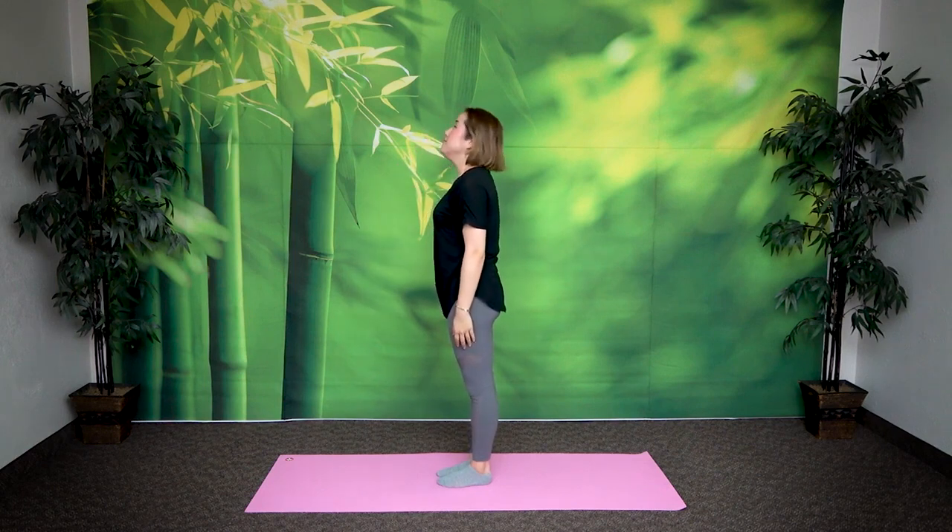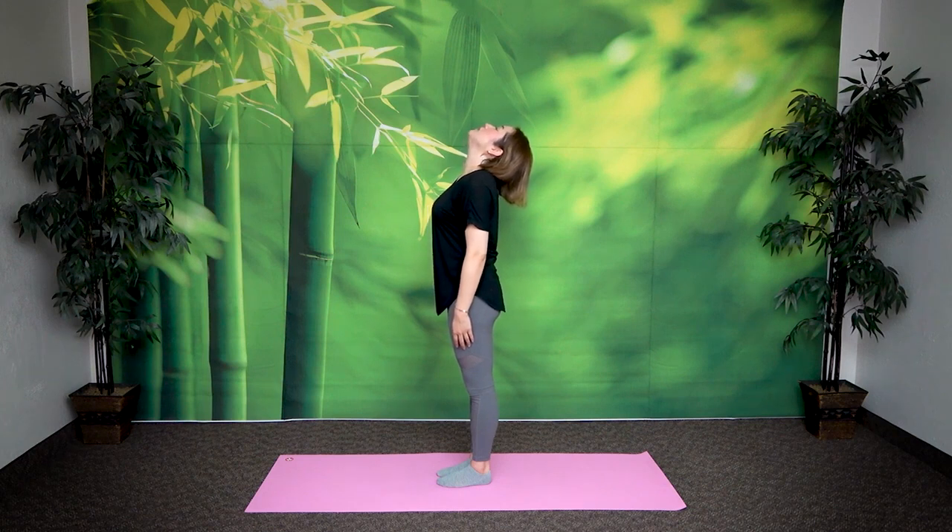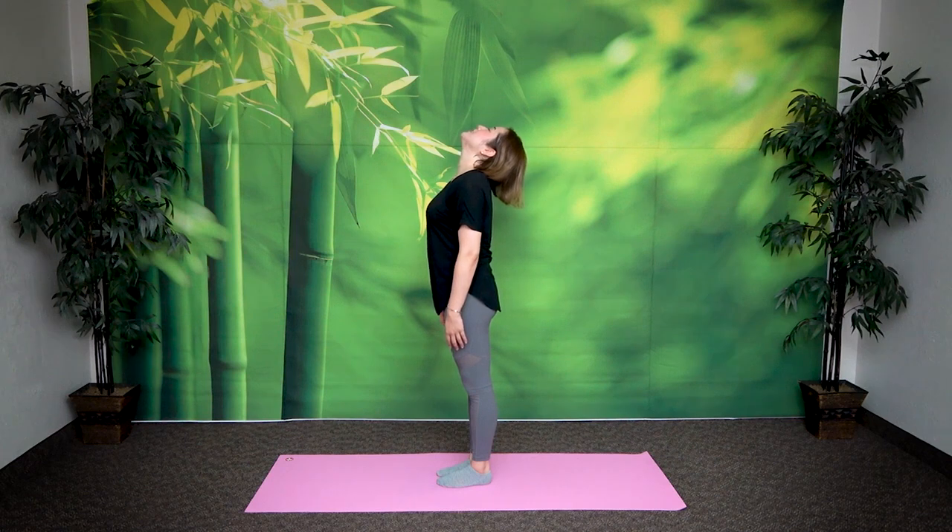Hold your teeth together. Last stretch. Feel it right here. Hold your teeth together without clamping down. Hold it here for 5, 4, 3, 2, 1, return.